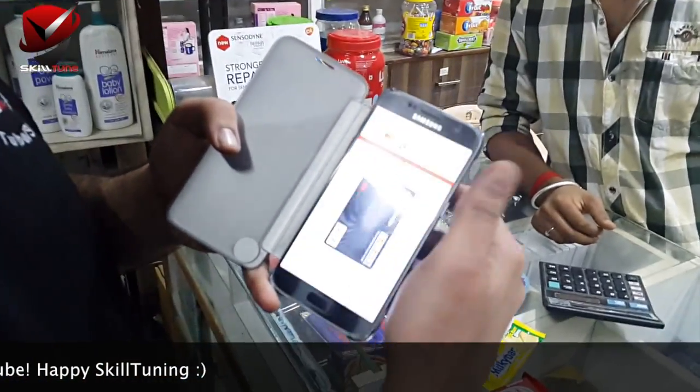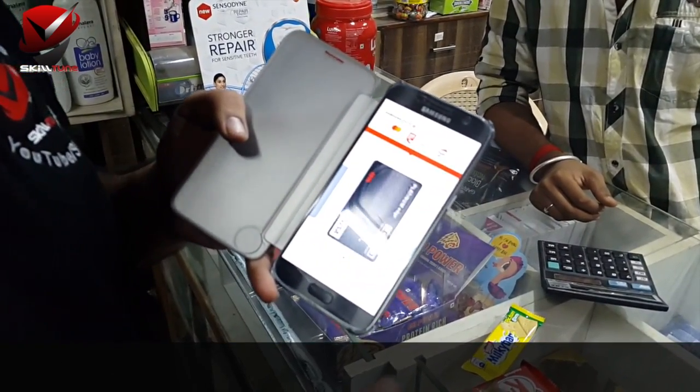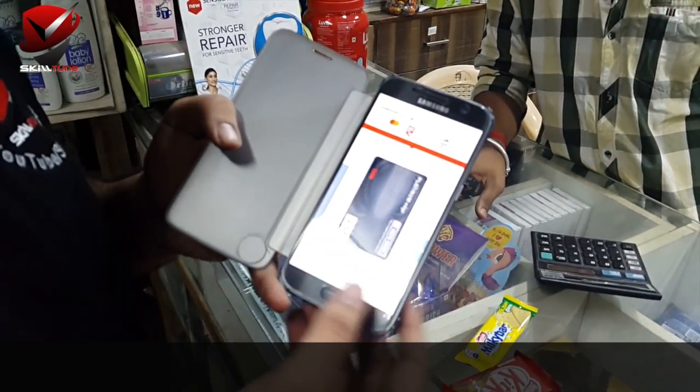First, you will slide on the card — you have to have your card registered. And here, when your card is on display, you will press your fingerprint.